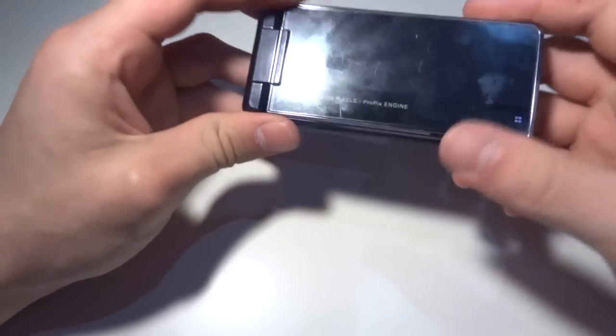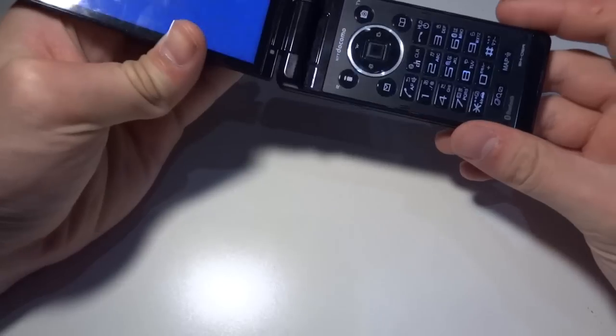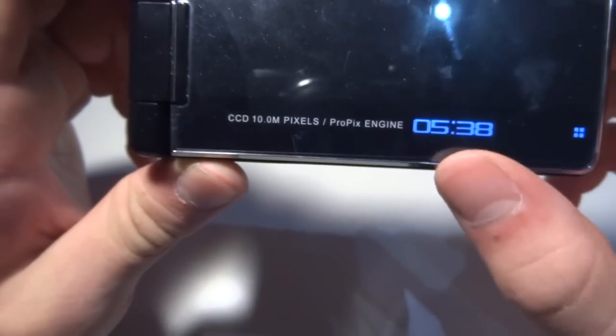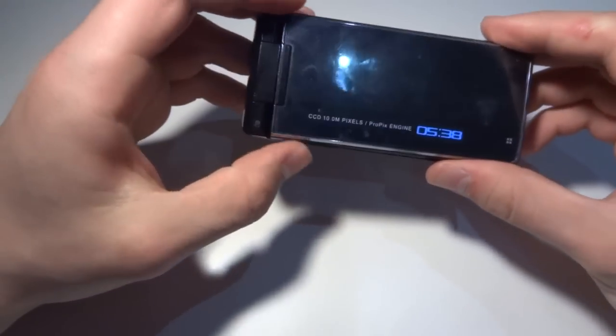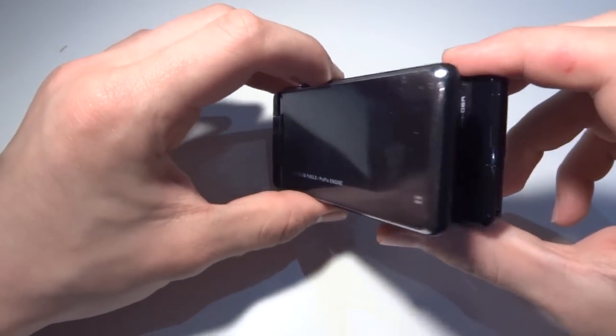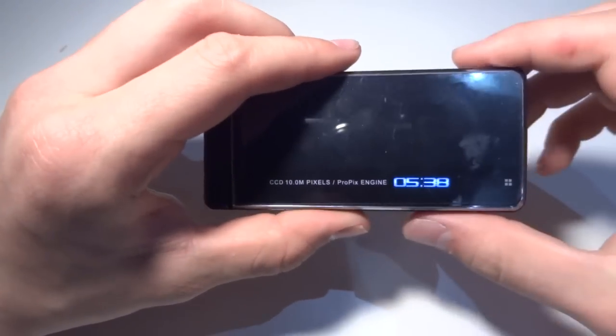So this was my overview of the NTT Docomo SH-06A from Sharp. I hope you enjoyed this video. If you would like to see more of this phone, I will go deeper into it, but I don't think anyone wants that. Anyway, this was the video — comment, rate, subscribe, and I'll see you next time.